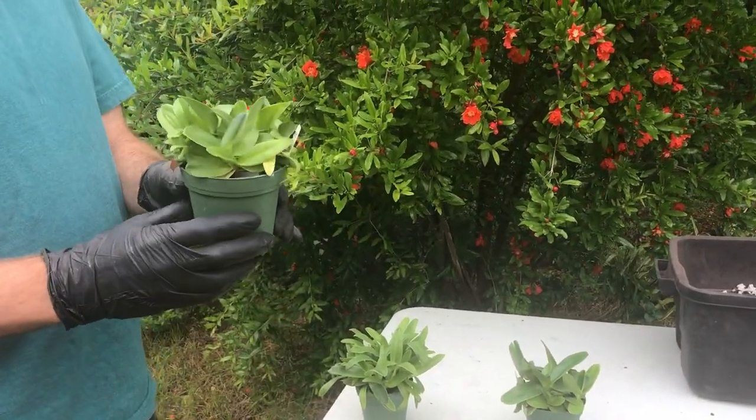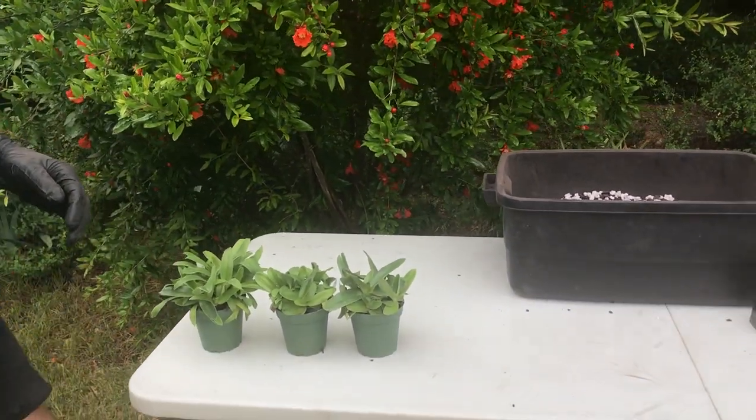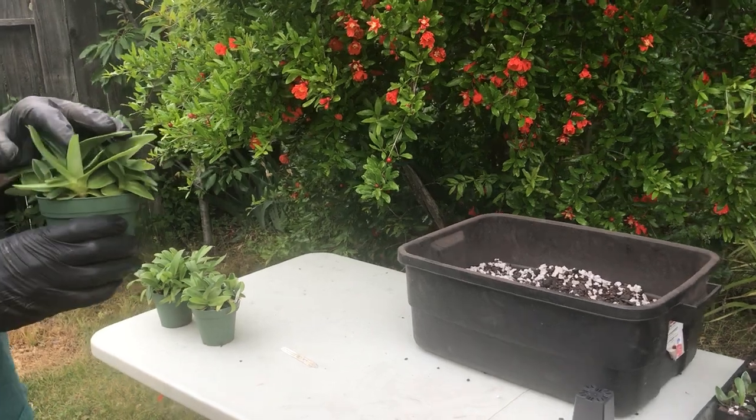Some of them aren't going to get quite as big, but you want nice strong roots, you want nice strong plants up top. They're well rooted and ready to move into individual pots. The first thing we do: we want to make sure these are well watered, so when you're handling the roots they're not going to break.